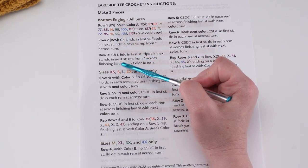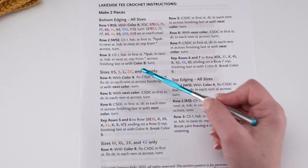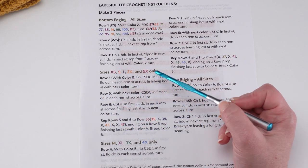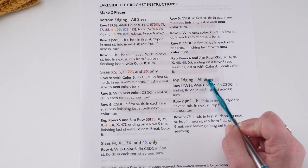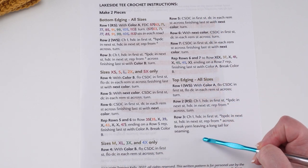Basically you make the bottom edging the same for all sizes. Then for the main striped portion, we have a different set of instructions depending on size. And then the top edging is all sizes again — we all come together back for that.